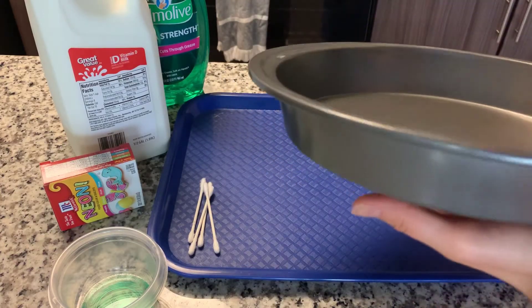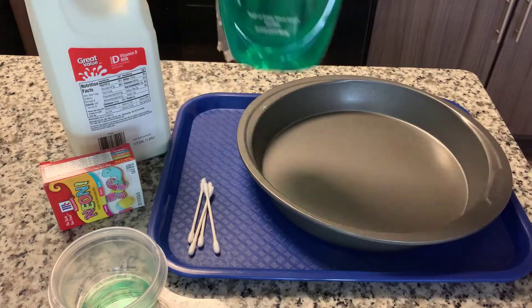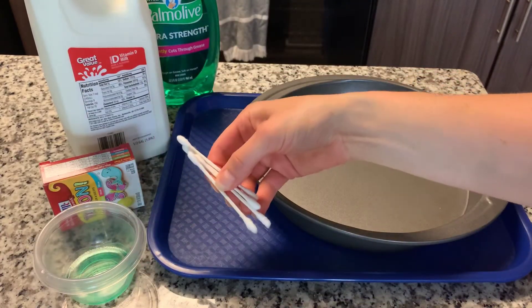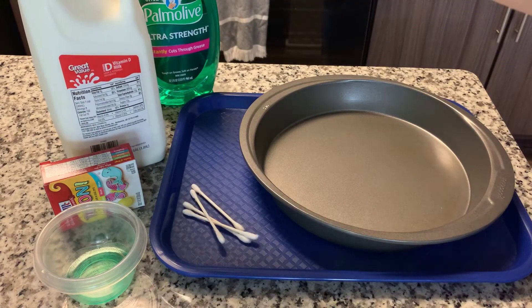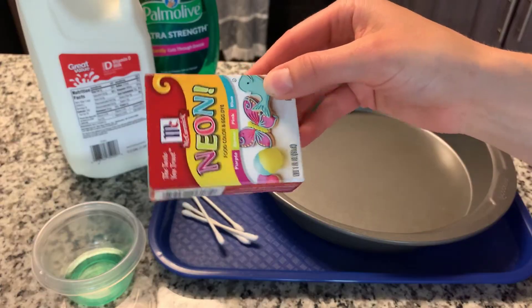For this experiment you will need some sort of baking dish or something with a flat bottom. You will need some liquid dish soap and you're going to put it in just a little container — you don't need too much, just a little bit. Some cotton swabs, some full fat milk. It's very important that this is whole milk and you don't want to use 2% or nonfat or low fat — whole milk. And then lastly you will need some liquid food colors.